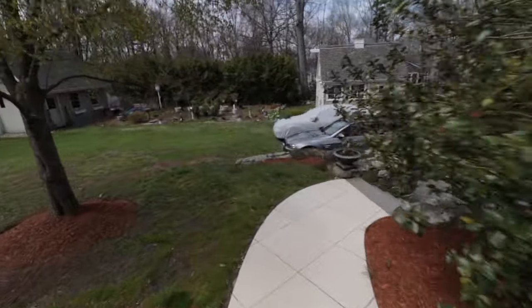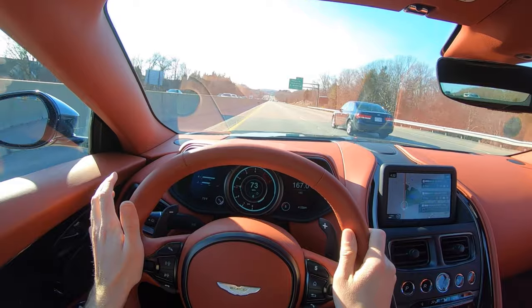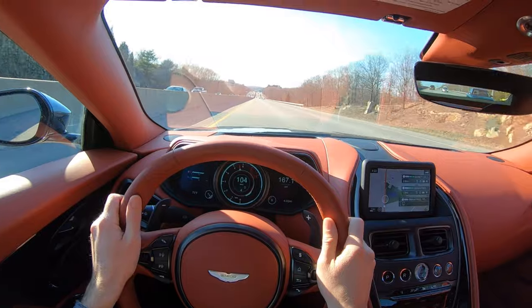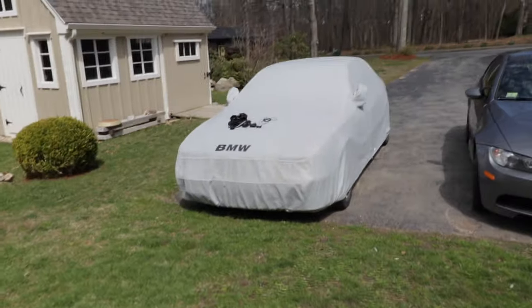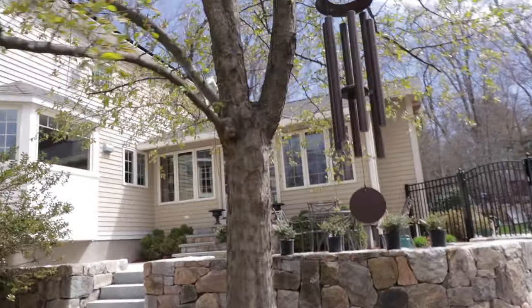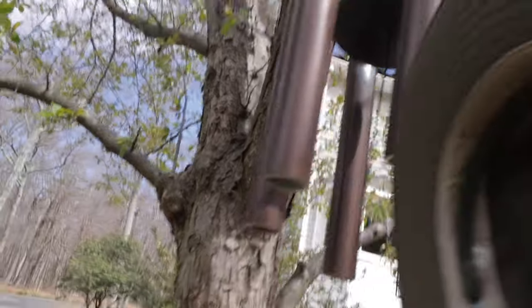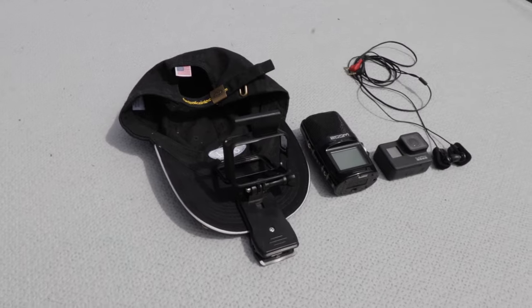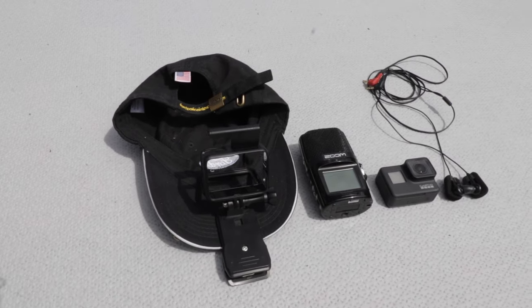Hey guys, welcome back. Today I'm going to show you exactly how we get those perfect POV shots from inside the car with binaural audio. But first, thank you so much to my Patreon supporters - you are really making this channel possible. Let's mute this wind chime first, this is just terrible. I'm quarantining at my parents' house. That hat works much better.